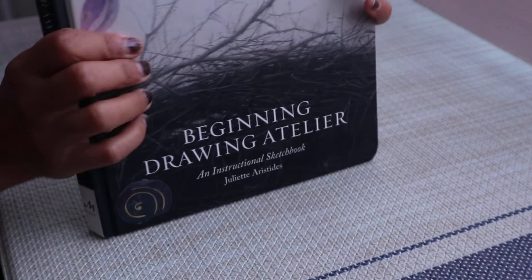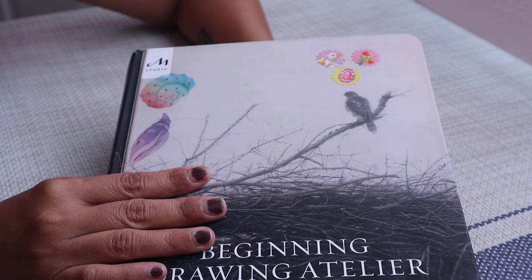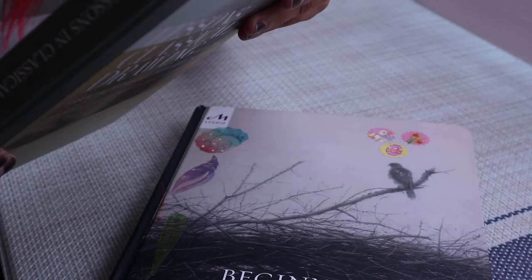I really highly recommend this book. My only minor complaint is I wish it were thicker — that there were more exercises. She has another book coming out on figure drawing which I'm going to be getting, and she also has other books on drawing — I think the first was a Classical Drawing Atelier — and she has a Classical Painting Atelier too, so I'll probably be getting that one later on. In terms of this book, highly recommend it. These are the stickers I put in there by the way — the book doesn't come like that.